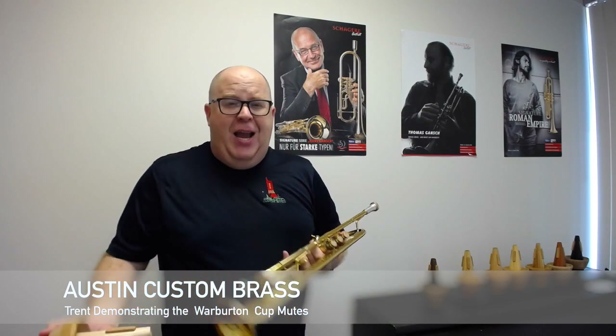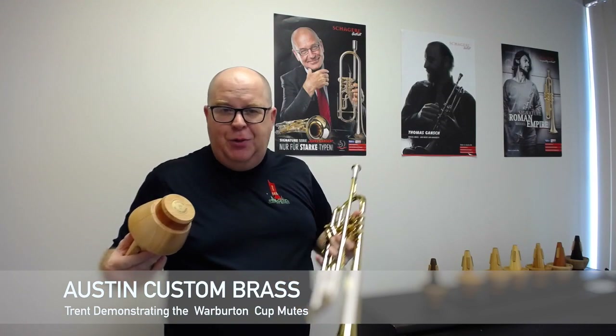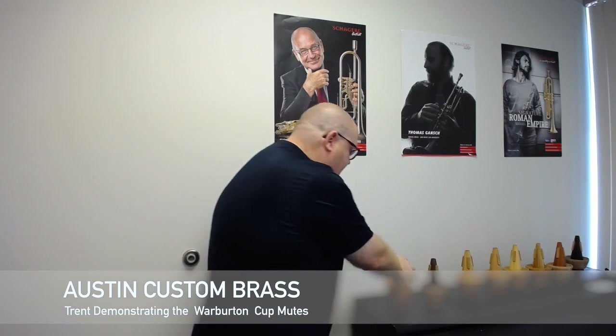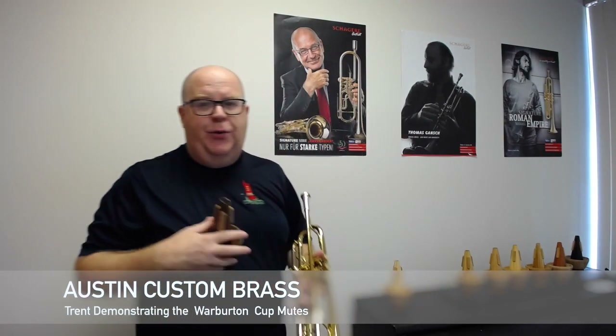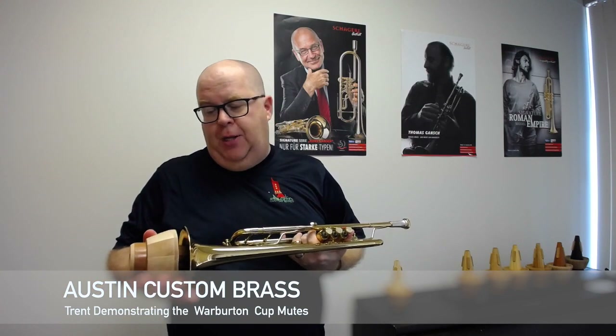You're going to hear lots of A sections to 'Nostalgia.' I always think of that tune as a classic cup tune because you heard Pat Navarro play that. If you haven't checked out that recording, you should. It's a nice sound — it's got good presence to it. They describe it as a dark, broad cup sound, good for symphonic and orchestral playing.